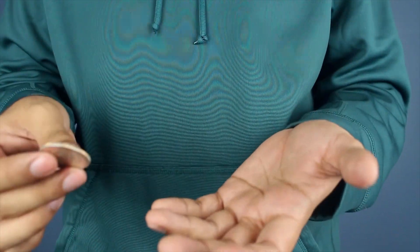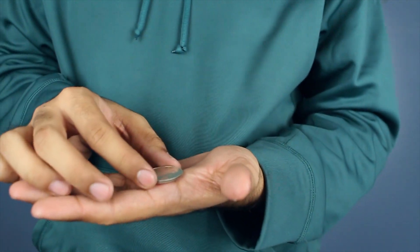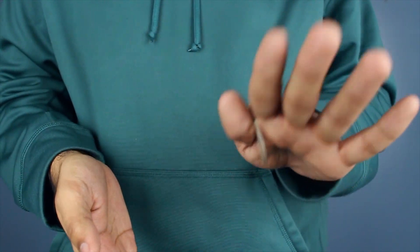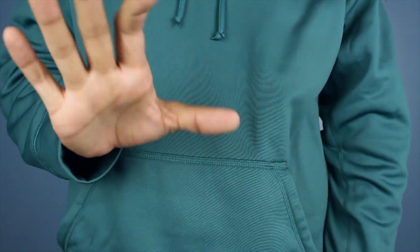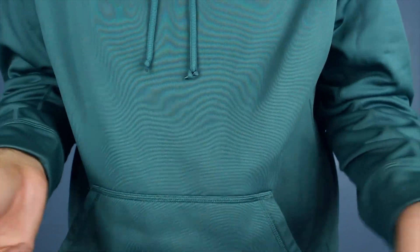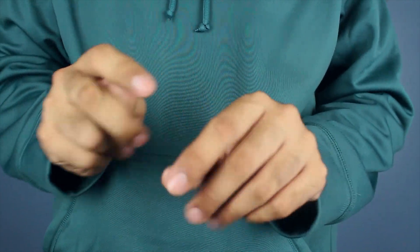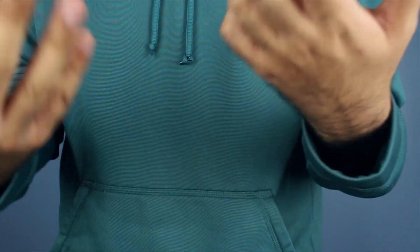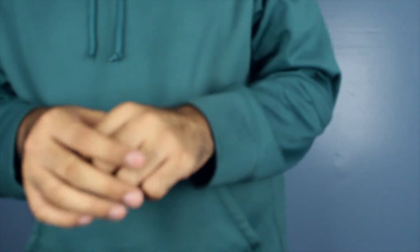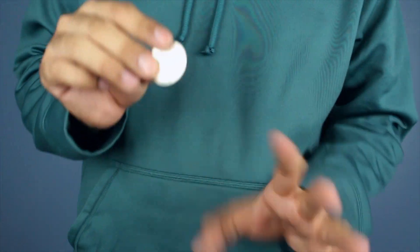What I like to do — which is my favorite optional closer — uses the thumb palm, which is just this. As you're throwing it in there, bam — but that's optional. It's just a nice little closer. You don't really need it, because you already made the coin appear, disappear, and reappear. You don't want to get too repetitive, but it's totally up to you.